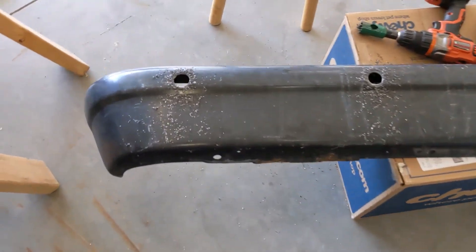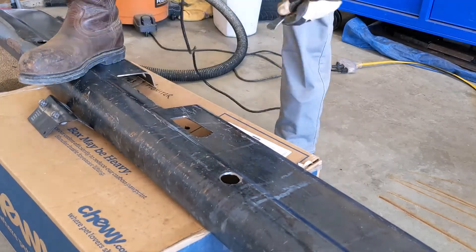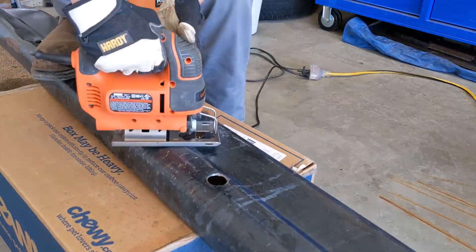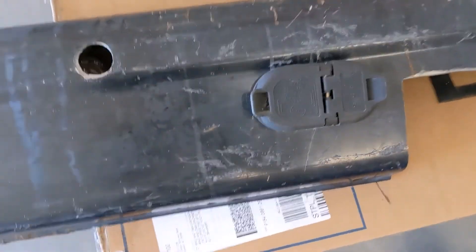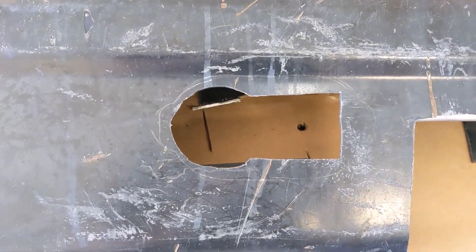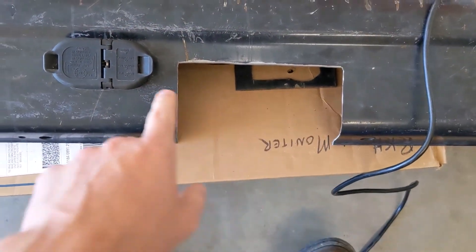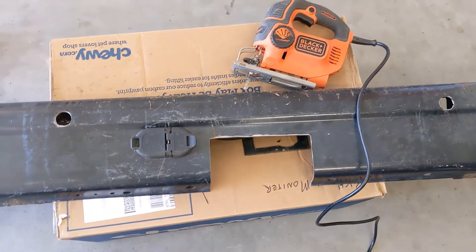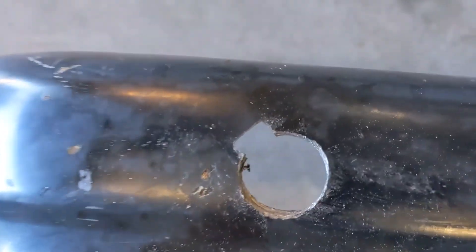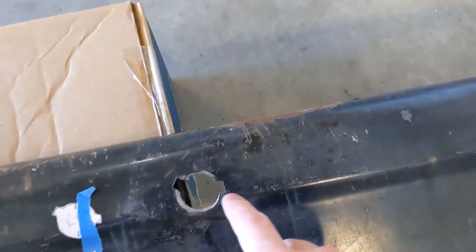We got all the holes cut for the backup sensors. Got the shape cut out — it's not the prettiest, but it fits right in there. So we'll have our hitch here. We've got our seven-pin and four-pin connectors. We've got the special sensor notches cut out. Each sensor has a unique shape to it — it needs to align with these special markings on the bumper.